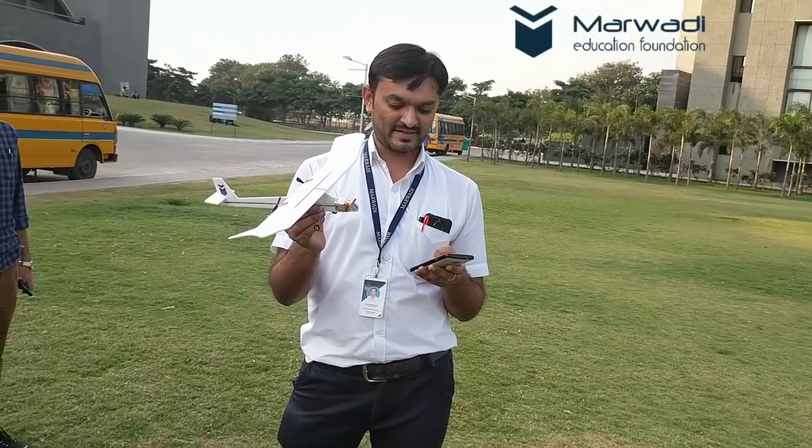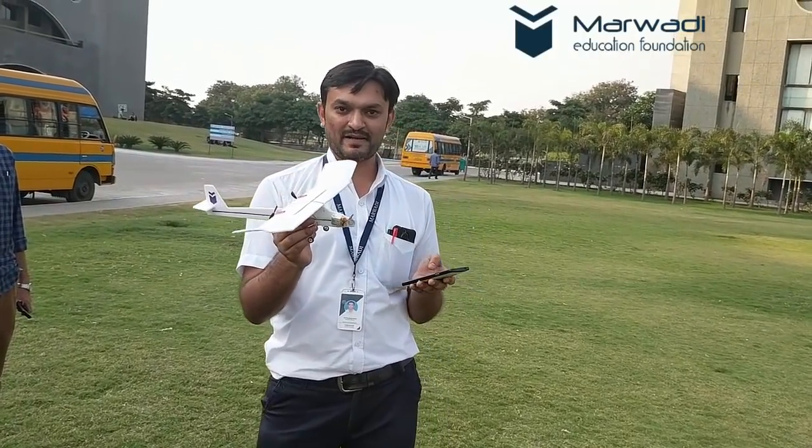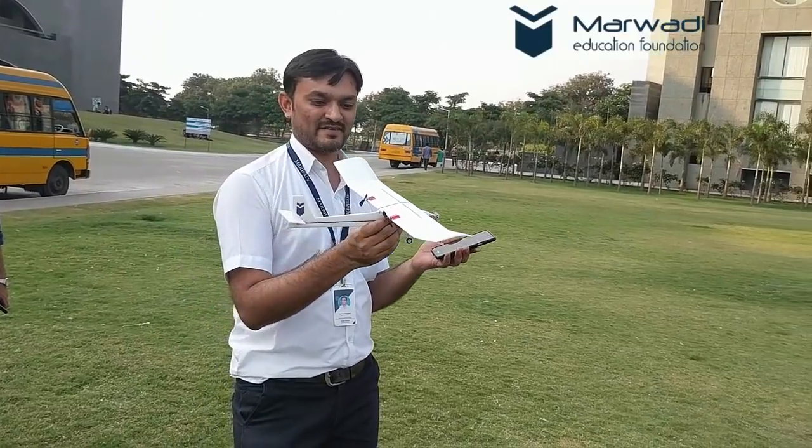So now I am making this plane armed. The plane is now activated and it is controlled by this mobile application. Let's first see the controls.